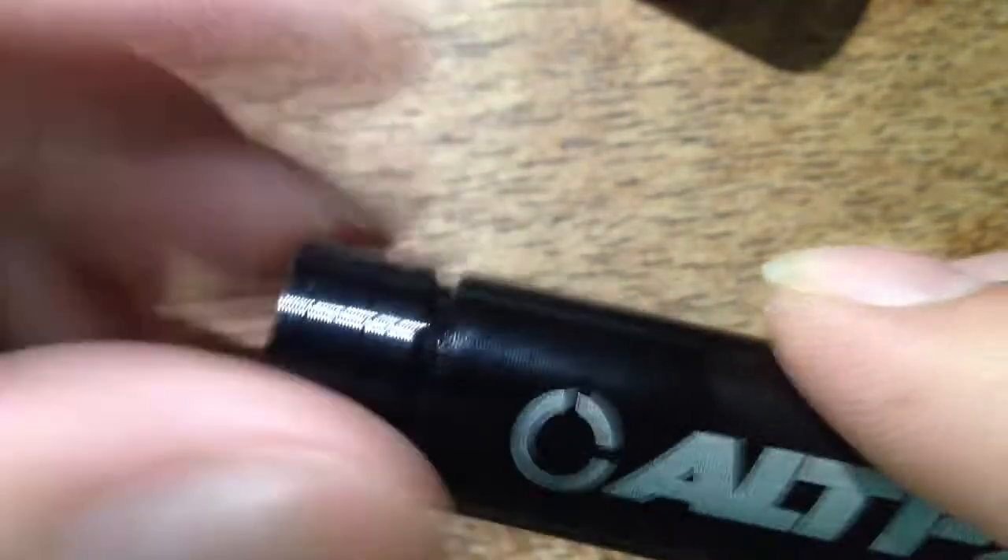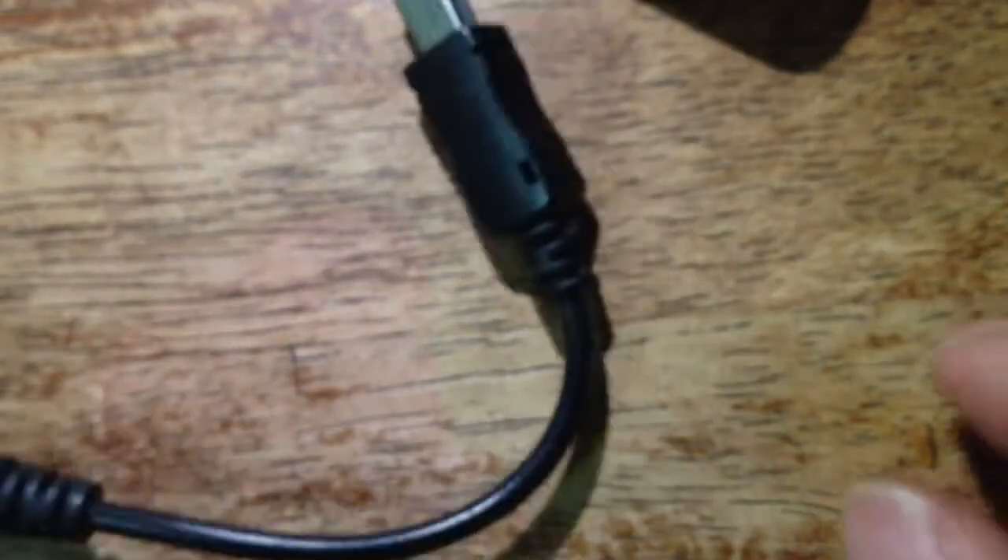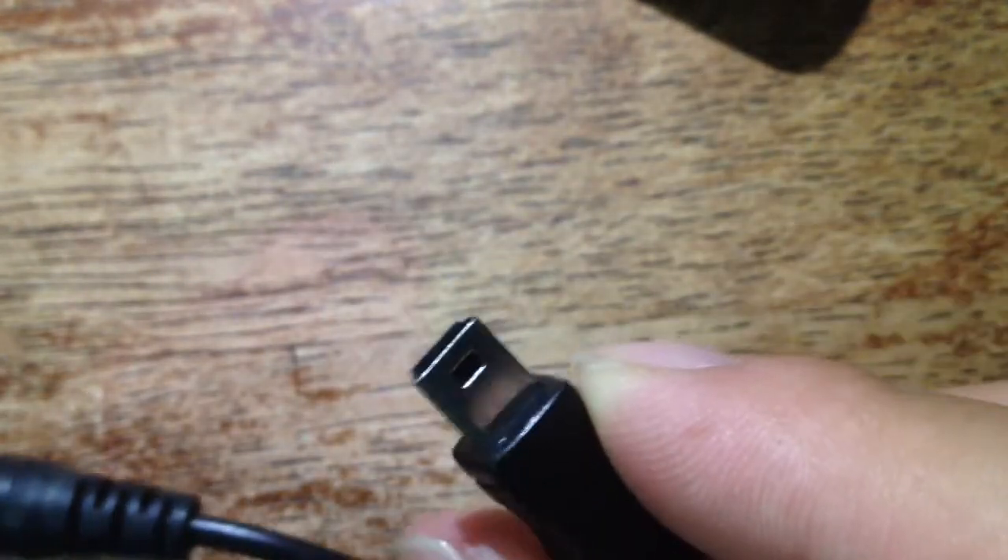Just screw the cap back on like so — a bunch of threads. It doesn't seem like it's waterproof or anything, but it looks pretty well built. So pretty much anything mini USB you can charge up. Thanks for watching.